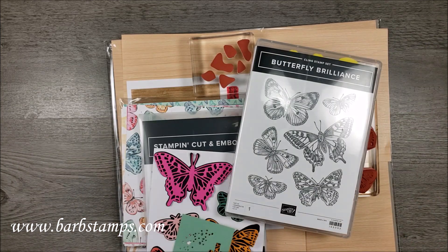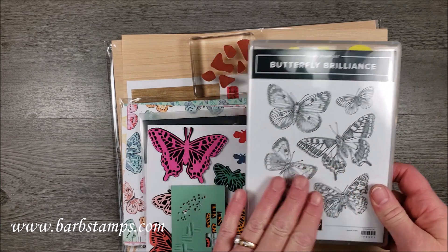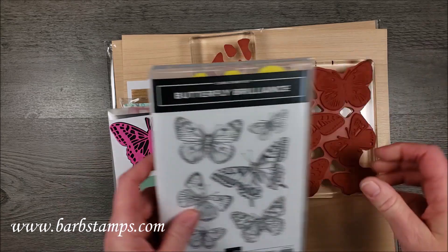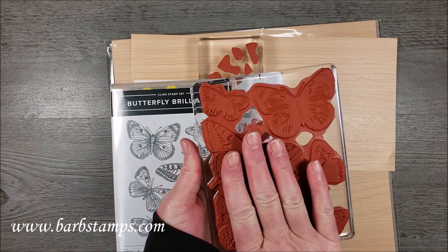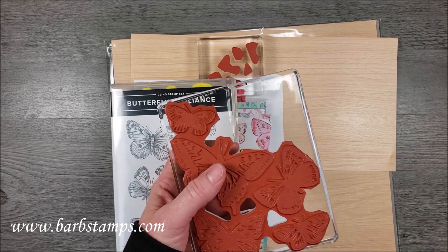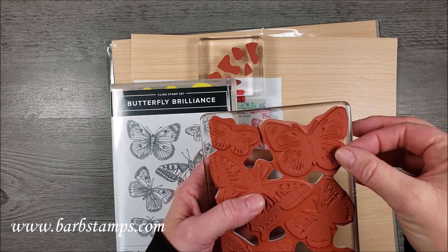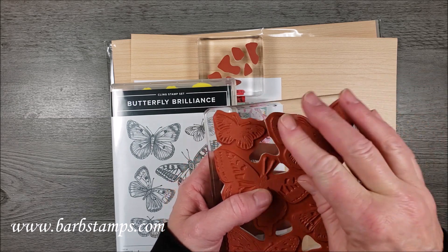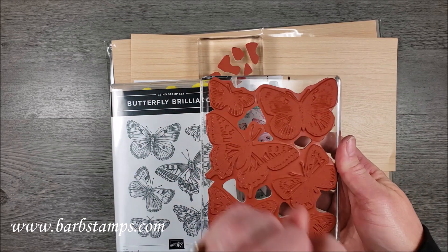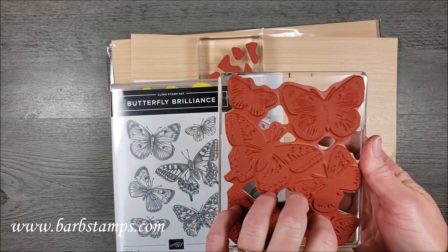The Butterfly Brilliance Collection is composed of the Butterfly Brilliance Stamp Set and the Butterfly Wings Dies. The stamp set is a large stamp so it could be used kind of like a background stamp, but I have chosen to cut mine apart like a puzzle. I have it left on my block and just snipped it apart on the rubber. I can still put the puzzle back together if I want to use it as a complete stamp, but I can use the pieces individually once I'm done cutting them up.